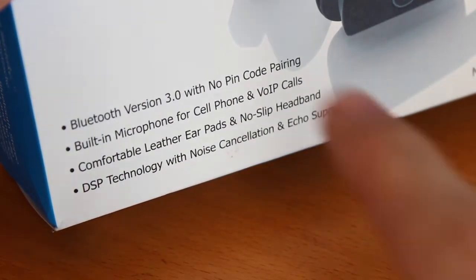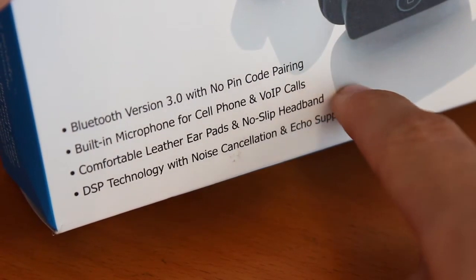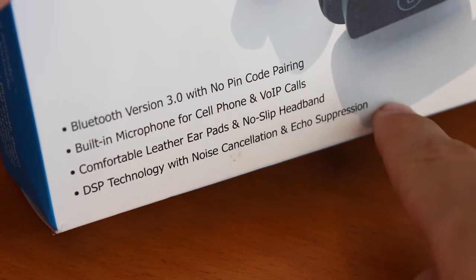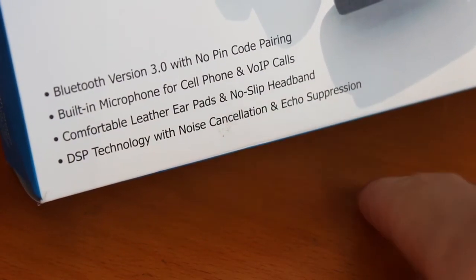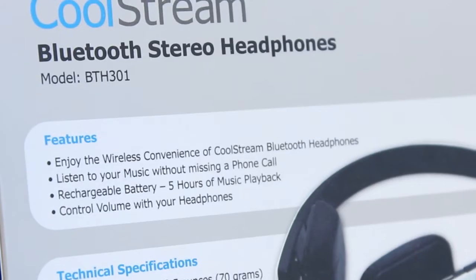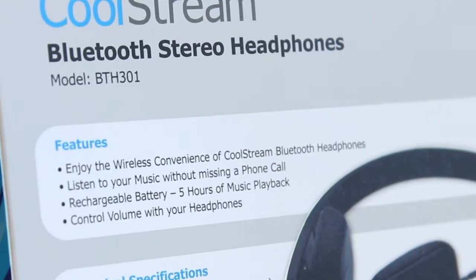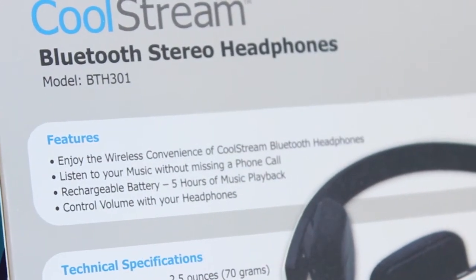These are Bluetooth and they have no pin code for pairing, so it's really easy to get set up. It's got a built-in mic for phone calls and VoIP calls, as well as comfortable leather earpads, noise cancellation, and echo suppression. On the back of the box we see some more information, stating it has a rechargeable battery of five hours.